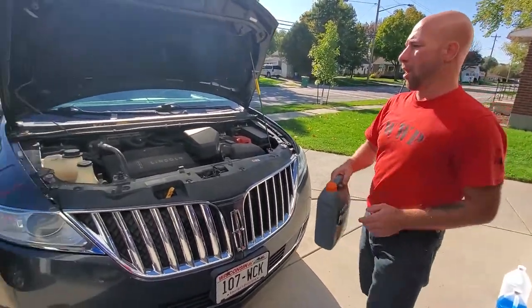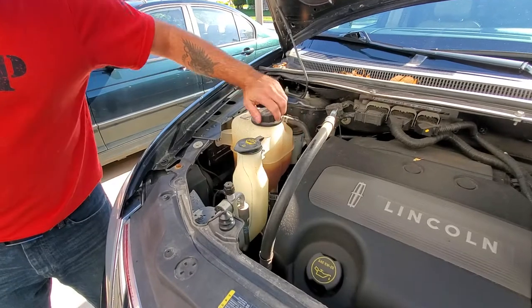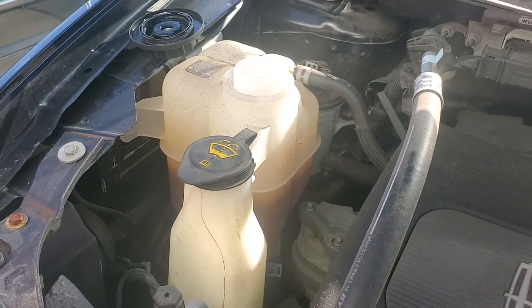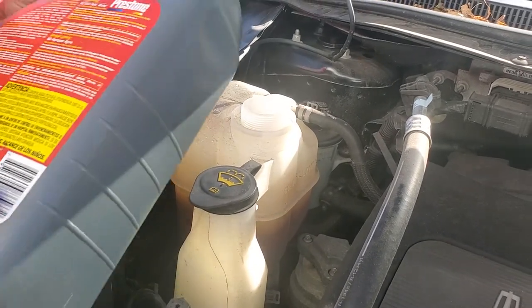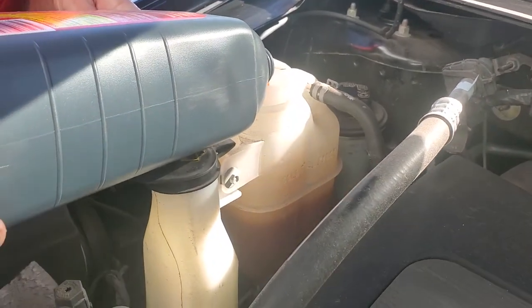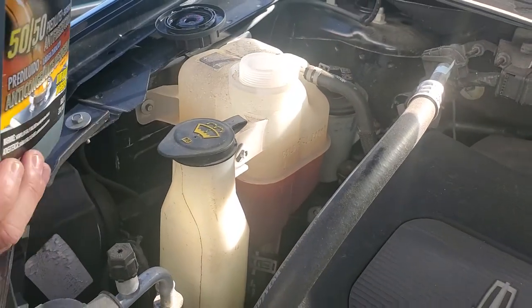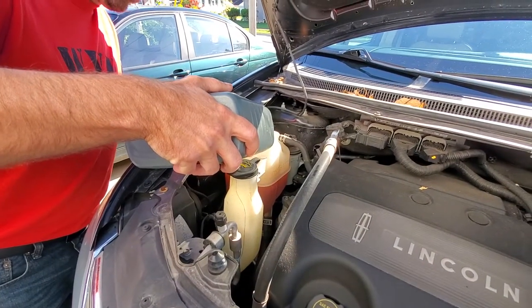Now, our engine is cold so you can see the line where it should be and the line where it actually is. Depending on what coolant you have in, you have to match or use a better coolant — you cannot downgrade. Green, yellow, and orange are the different grades. We are going to use orange because I don't know what was in here prior — but if you have orange, that's the best one. You cannot use yellow or green because those are not as good. We're safe no matter what was in this vehicle. We're right at the cold line — that's perfect.